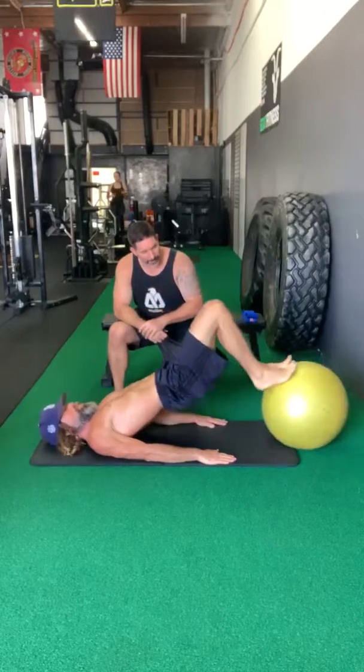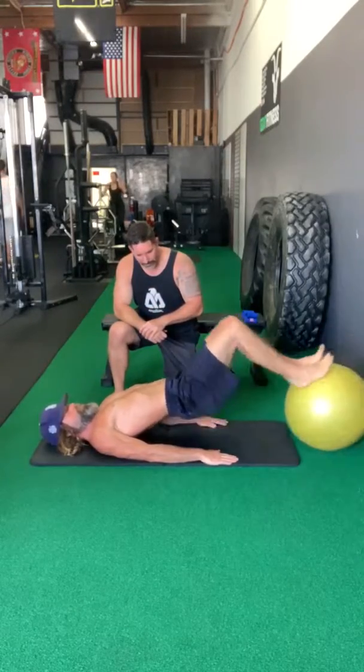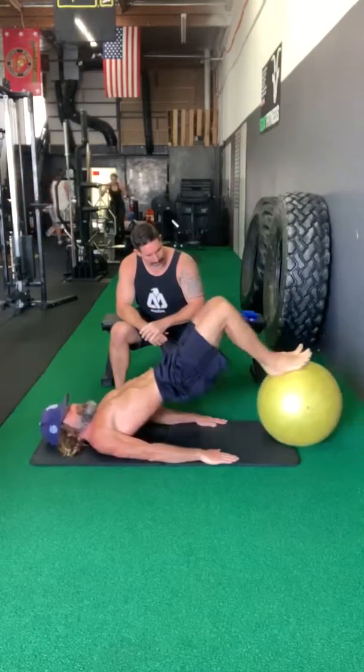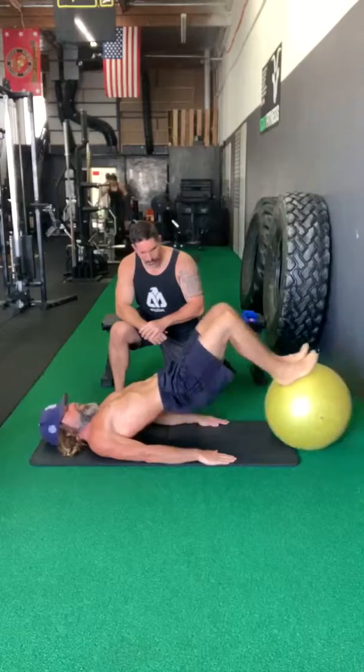So the short head of the bicep femoris is what we're working. Digging the heels in, hips up higher. We're activating the glutes by keeping the hips up high. Strong breath out as you dig in.